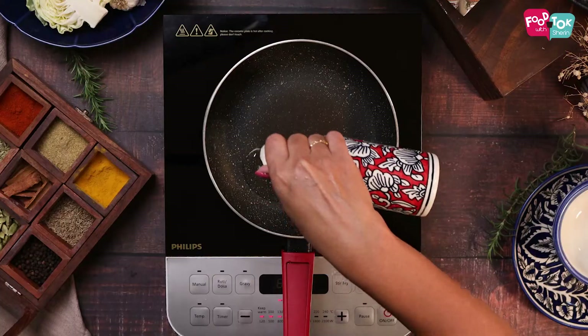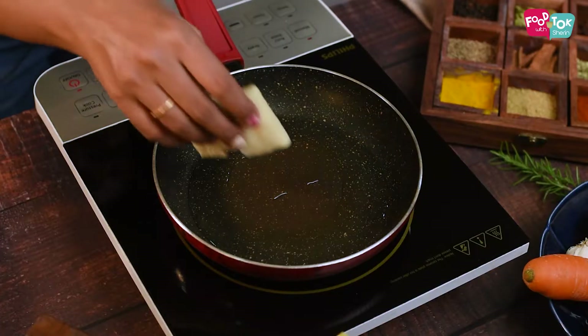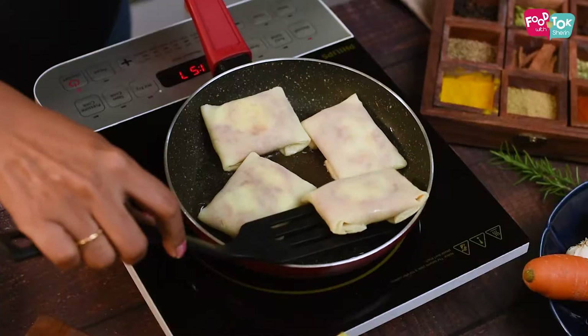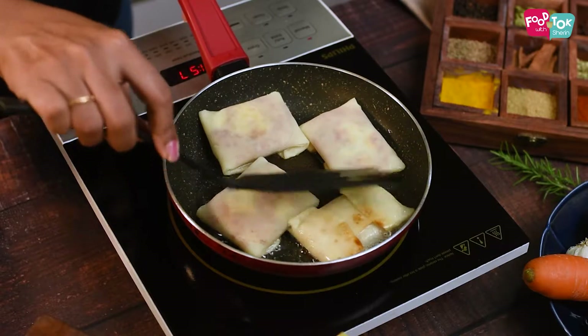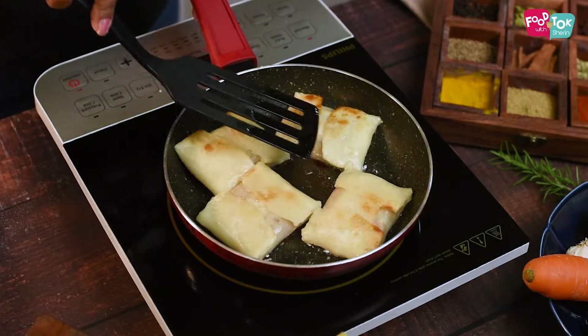At this stage, you can refrigerate these wraps and keep. These are good to make ahead so that in the morning you just need to shallow fry them. Add a little bit of oil onto a pan and fry these wraps till they have a nice brown color on either side. You don't need a lot of oil — no need to deep fry. Just shallow fry or pan fry.